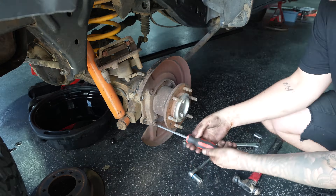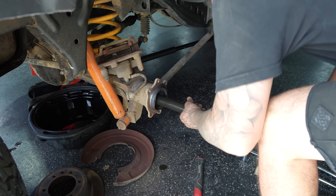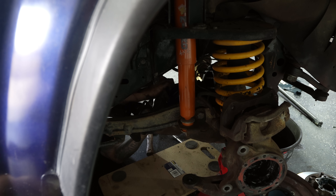To get the lockers in we've got to pull the diff centers out, and to do that we have to pull the axle shafts as they are splined into the diff. Once the shafts are out we can go ahead and drop the centers out of the car.